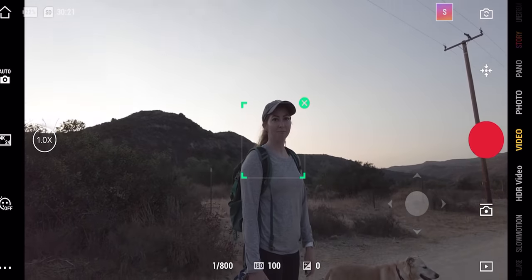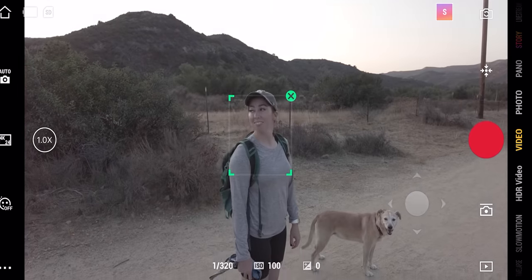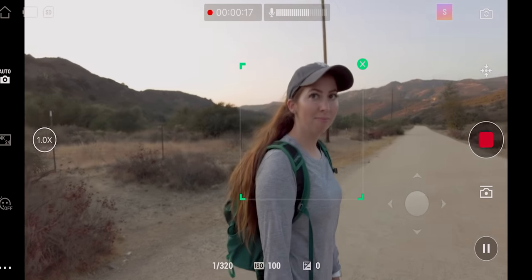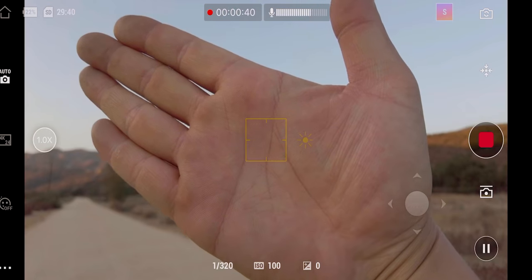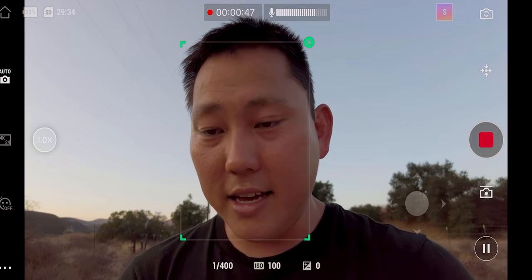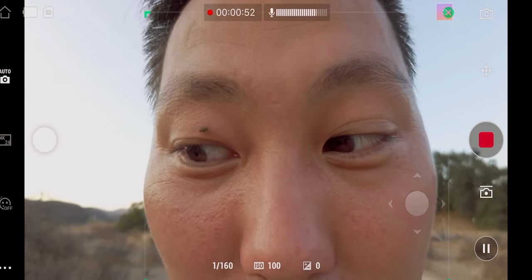I'm going to go ahead and draw a box around Carrie, so now active track has engaged. No matter where I move this camera, it should track with Carrie. The autofocus seems to be working pretty decent. Let me try focusing on my hand — pretty good. I'll turn it around, get it on my face, and that's looking pretty good. You can see all the flies just hovering around my face. There's a little bit of a shallow depth of field — the background's a little blurry.